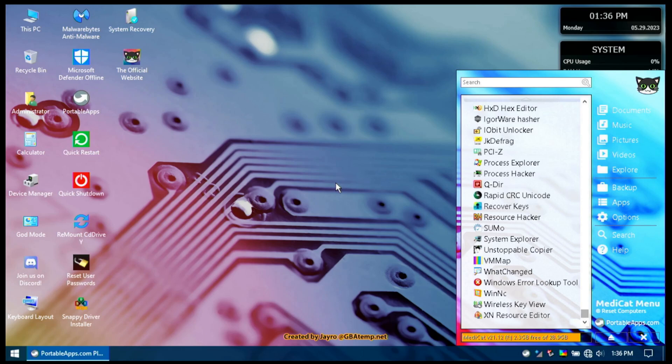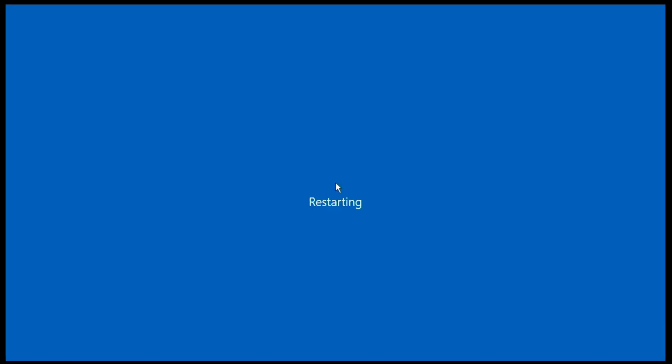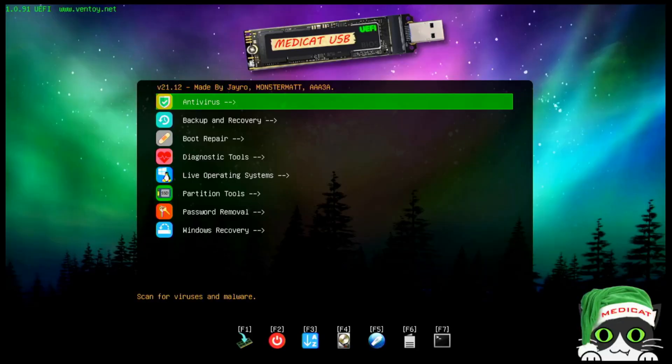This is really a subset of a subset of utilities — very impressive. Let me know if there's something in particular you'd like to see explored. We'll go ahead and restart from Mini Windows 10, which will boot us back into the USB. Back at the MediCat home screen, you can see at the bottom there are options: F1 through F7, which provide additional information and different views.